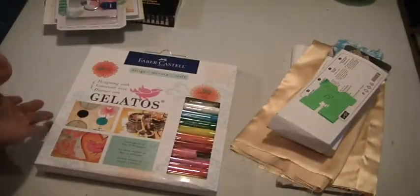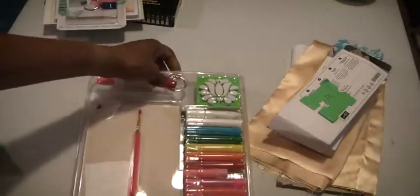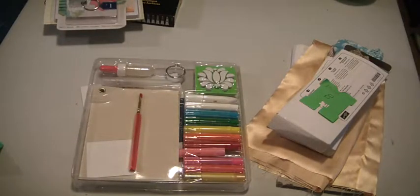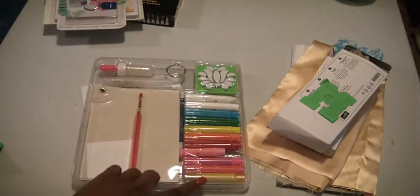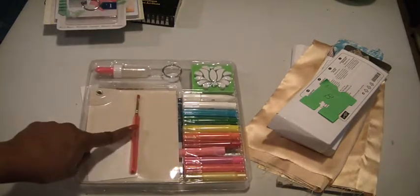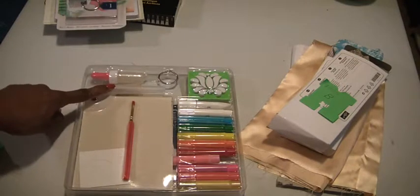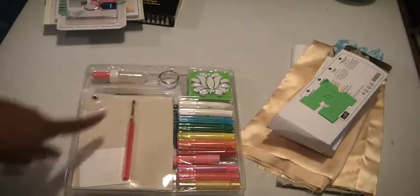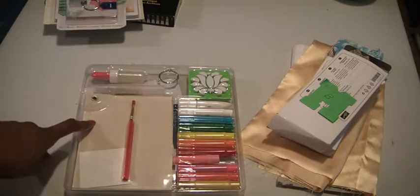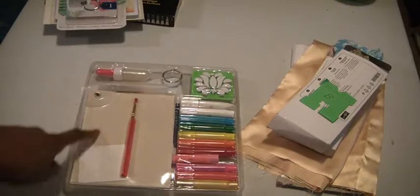And then lastly, you're going to get the gelatos. Here is a gelato kit. There are a tube of gesso and ten gelatos. There is a paintbrush, a drip doppler, a misting bottle, a floral stamp, and a bird stencil. And then, of course, you have the blank swatch journals.